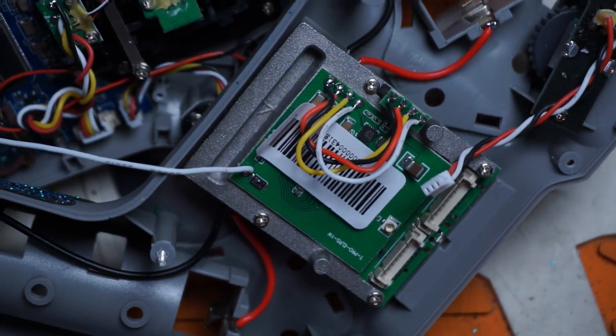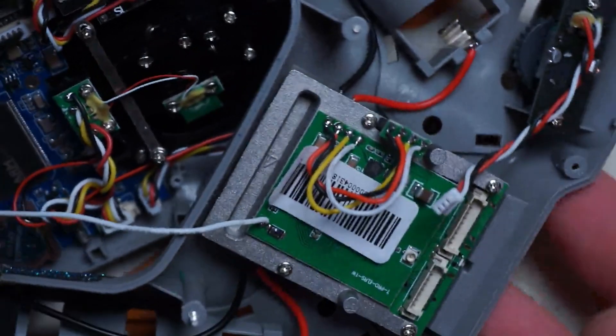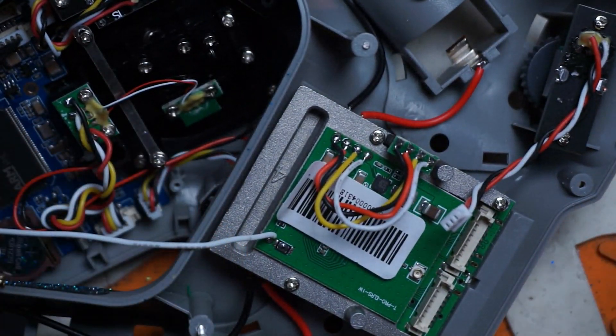Now that it's tied to your momentary switch, instead of tearing the radio apart to push this button, all you have to do is hold down that switch and start the process. So that is the fix.